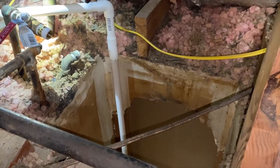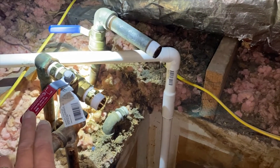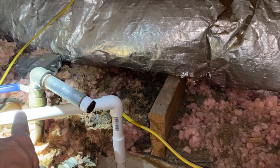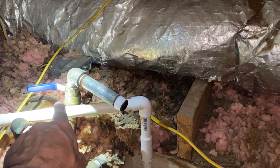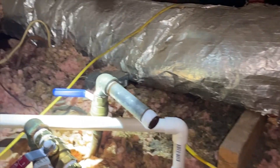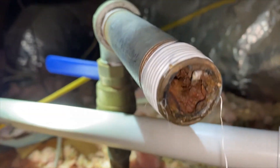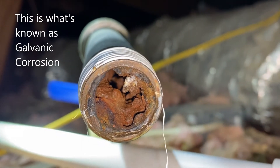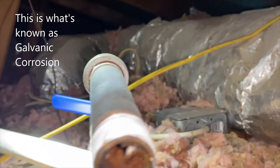In the process of changing out the water heater, we got a valve installed here for the hot side so we can shut it off — which is not as common as shutting off the cold water. This is the existing valve and existing galvanized pipe. Let's take a look inside this pipe — look at all that buildup; it's definitely restricting water flow.